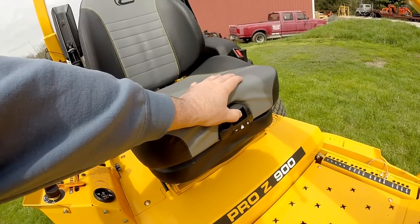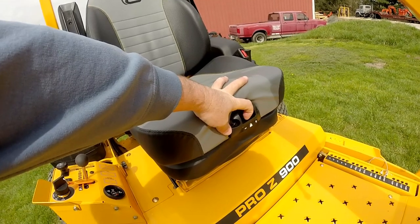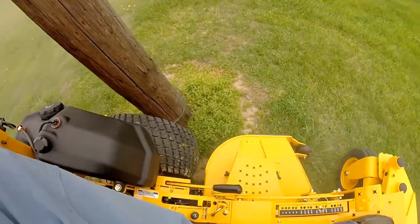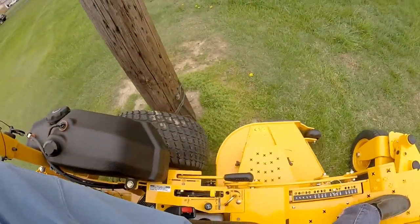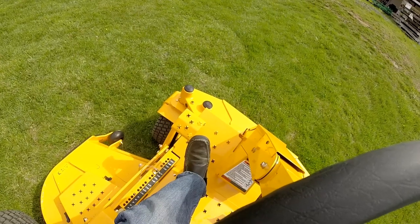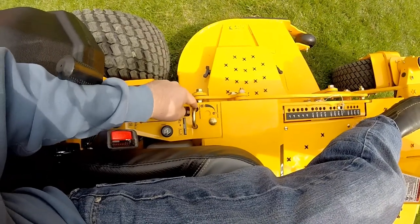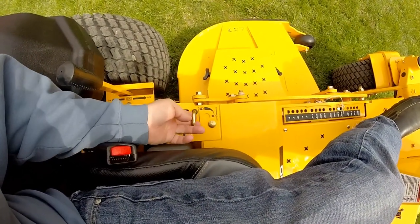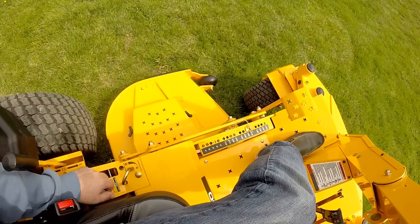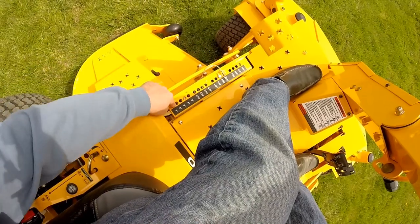Move the switch over to the positive side and it'll fill up with air. To let air out, move the switch the other way. Down by your left foot is the deck lift pedal — simply step on that and reach down by your side. You'll see: lock, transport, transport float. Move the lever over to transport float, release the pedal, and that'll let the mower deck down.